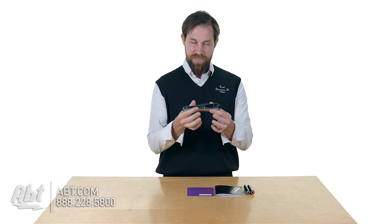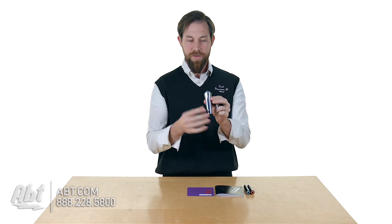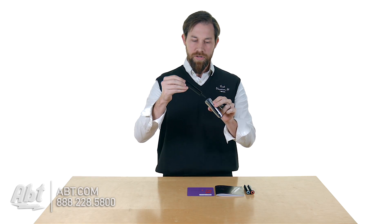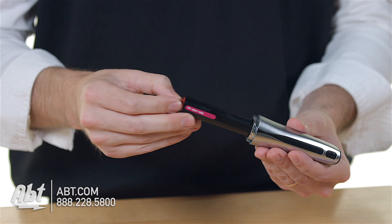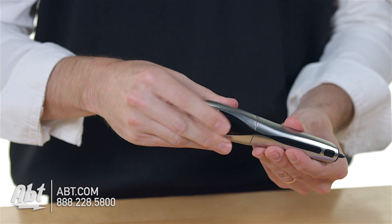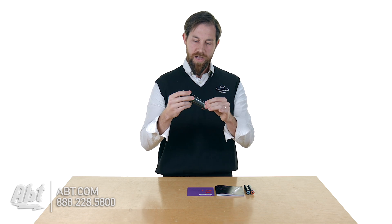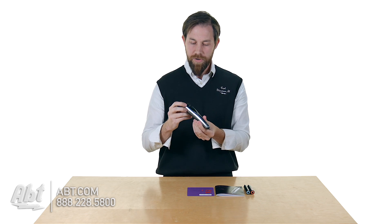So this is the pen itself. It actually comes in two parts. There's the top part with all the controls on it, and then you have the bottom part where you're going to put your ink cartridge. The ink cartridge slides in, and then you put the top on and twist it so that it connects and locks into place, and then you're basically ready to go.